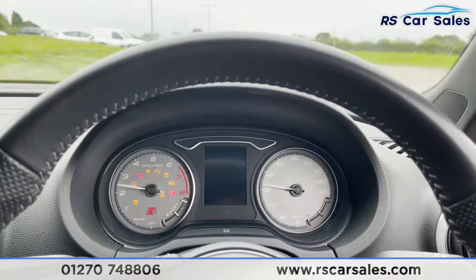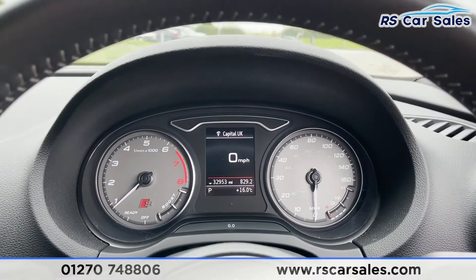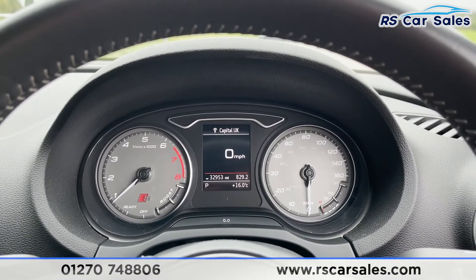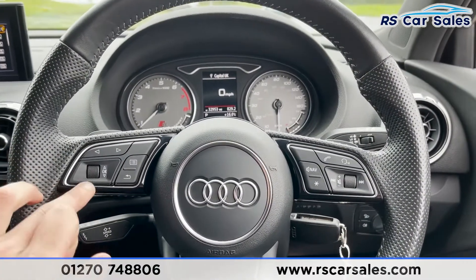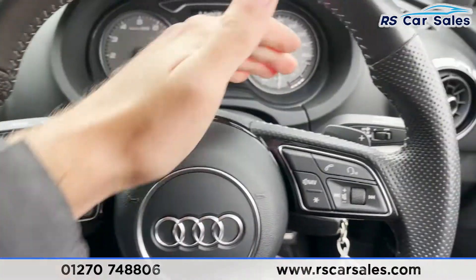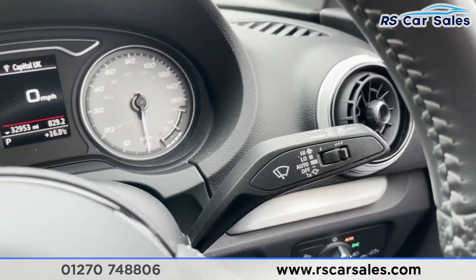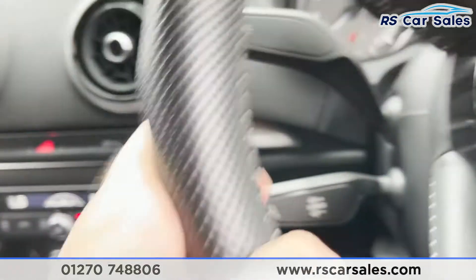Stepping inside, we'll start the vehicle up — foot on the brake, turn the key. As you can see, the vehicle has covered just over 32,900 miles and we are free from any warning lights on the dashboard. We've got our multi-functional steering wheel with different controls, paddle shifters behind for manual gear control, the auto wiper stalk on the right, and on the left the cruise control stalk.